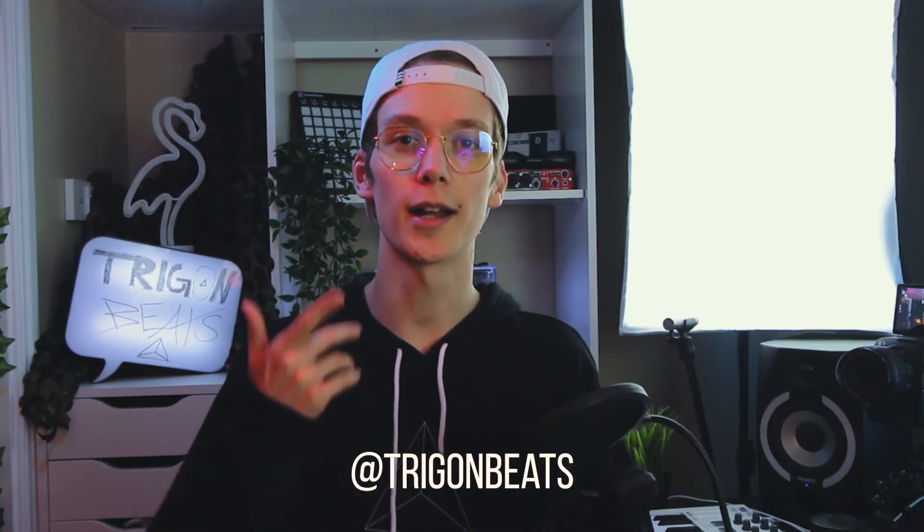That was the first episode of Plugin Discovery. Let me know down in the comments below if you've already heard of Fresh Air or if you're even already using it. Also feel free to leave me some suggestions in the comments if you have some secret gems you'd like to share with the community. And besides all that, go ahead and follow me on Instagram — I will see you in the next video.